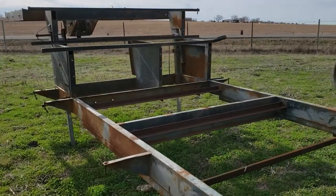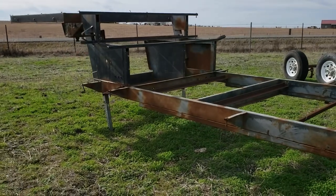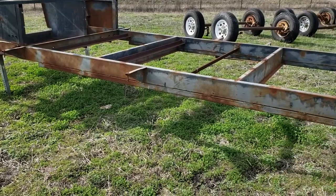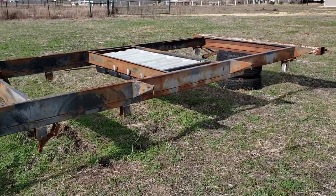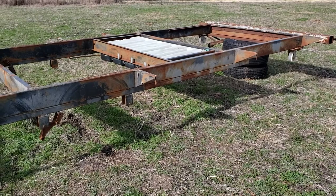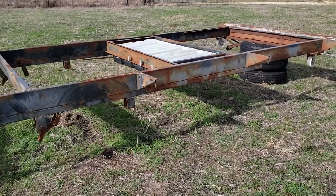We're still trying to figure out if we're going to do a tiny house cabin or just sell it — I'm not really sure. I'll let you know more when we decide. If you like my videos, please subscribe if you want to see what happens next with all the little projects and adventures — hit the subscribe button and you'll be notified.